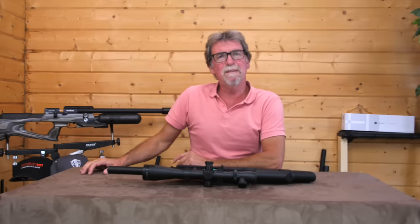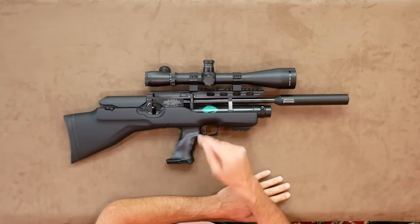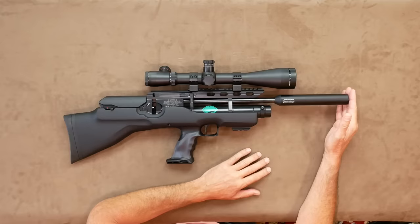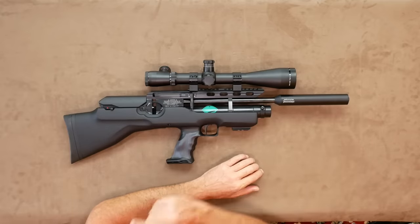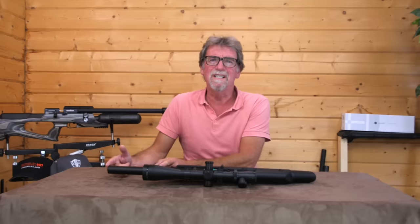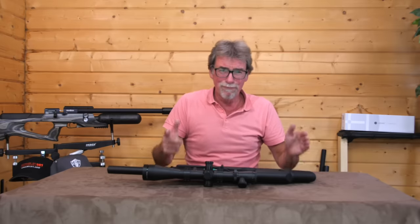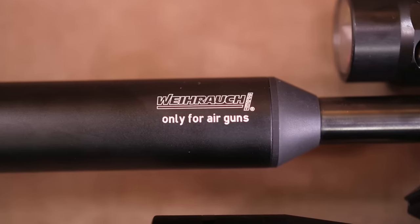Next up is the similarly priced Weihrauch HW100K. This is tiny — completely opposite to the Bantam at 73.5 centimetres long; it is the second shortest here. That includes the supplied and fitted silencer. I took the silencer off during testing to see just how short this gun is, and the noise from it is really loud, proving that the silencer really does do its job.